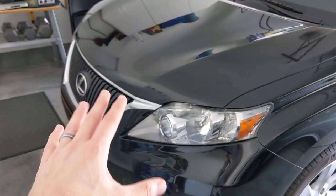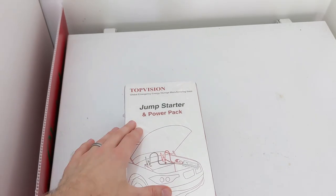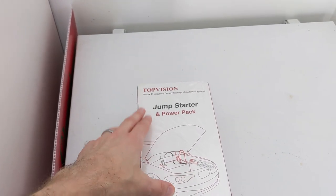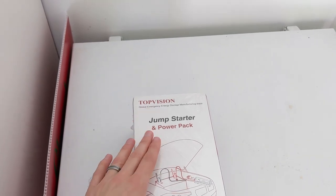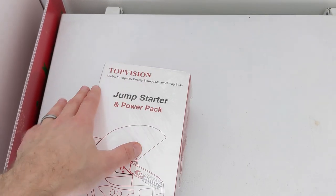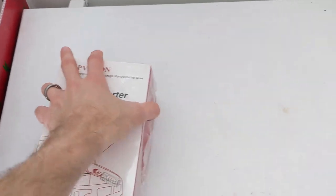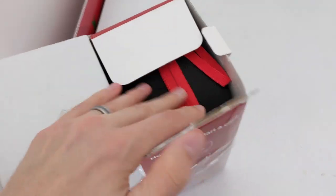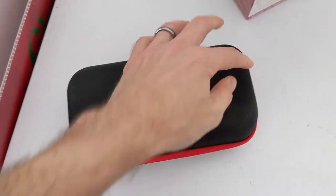After I replace the battery, the other half of this solution lies in this. This is the thing I think will make the difference between buying the cheap battery and having something to carry me over in case something happens to it. I decided to go with this TopVision mainly because of the reviews — folks online really like it. It comes in a nice carrying case.